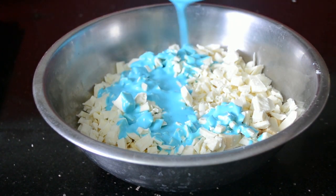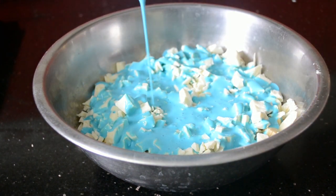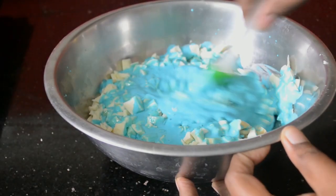The chocolate will be more than the cream so it takes a while to melt the chocolate. Mix it well.